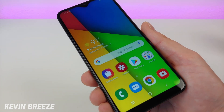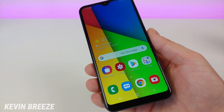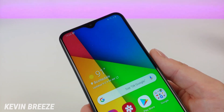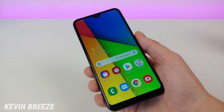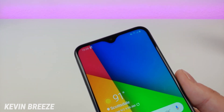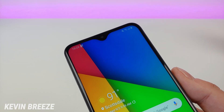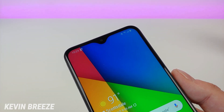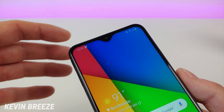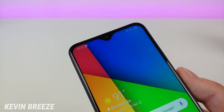The Samsung Galaxy A10e features a 5.83-inch display coming in at 720p with a 19.5x9 aspect ratio. It's a pretty good looking display with really good colors, and I'm a big fan of it overall. Even though it's only 720p, it still looks really good. We do have a teardrop notch at the top, which I definitely don't mind — it gives you a really good screen-to-body ratio while still leaving plenty of space for notification and system status icons.